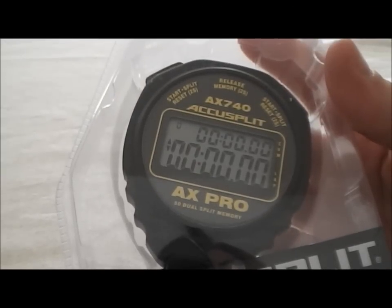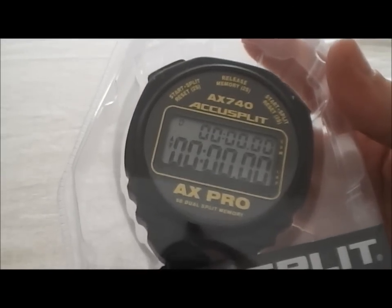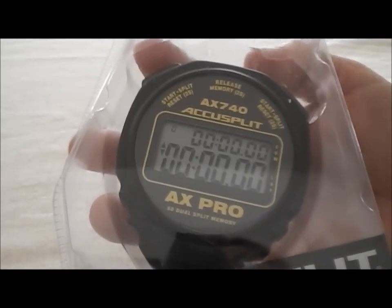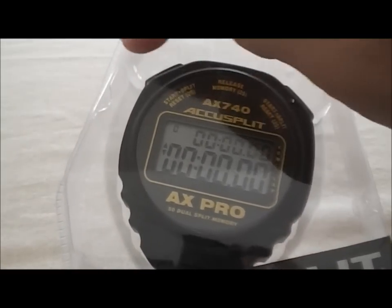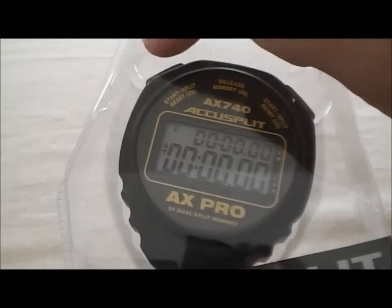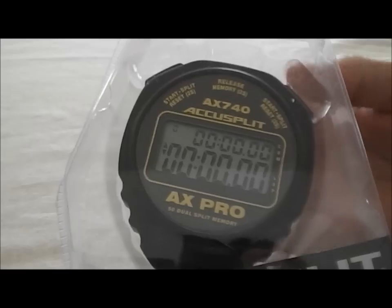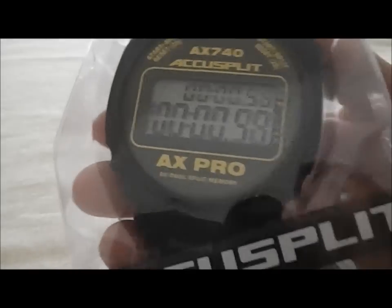This is the Akisplit AX740. It comes in this nice sealed plastic case, but all the buttons are functional from the back, so I'm going to demonstrate it to you through the case. Starts and splits are run on either side, and the release or memory recall is in the middle, so let's go ahead and start it.